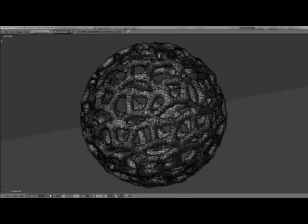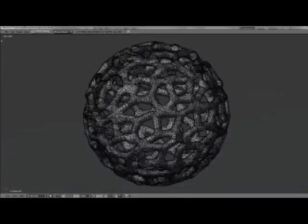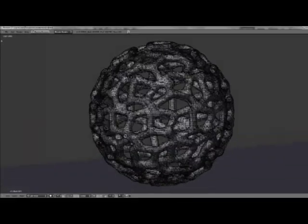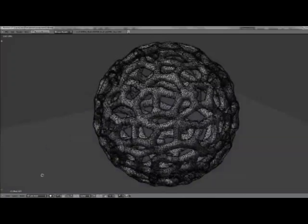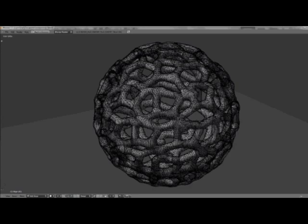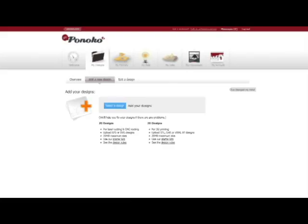The 3D printing process works like this. First you design a 3D model in your favourite design software, such as Google SketchUp, Autodesk 123D or Blender. You then upload your design file to Pinoco, where it enters our production queue.